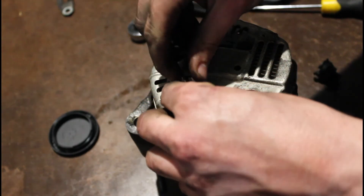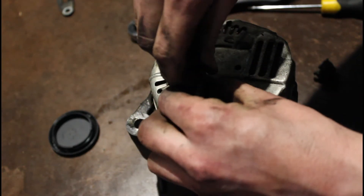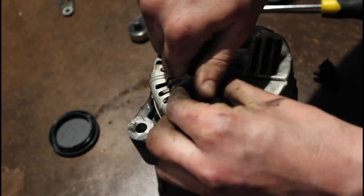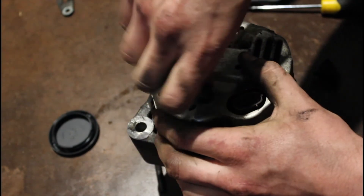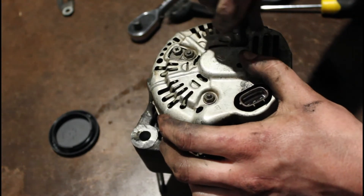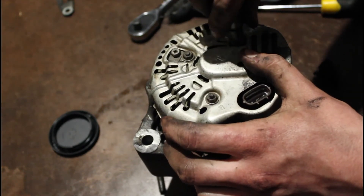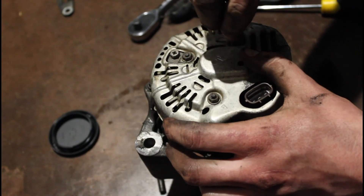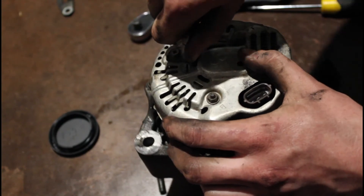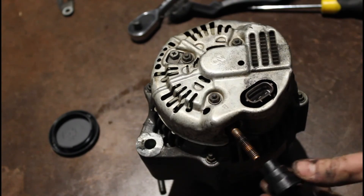From what I've heard, a lot of these alternators can last a long time because they're pretty simple — the old Japanese trucks are really good. From a lot of reports and articles I've read online, they really just need a new set of brushes to get them going again, and there's nothing wrong with this alternator.